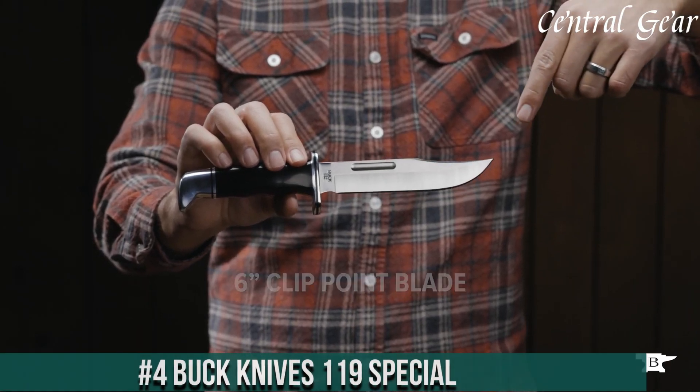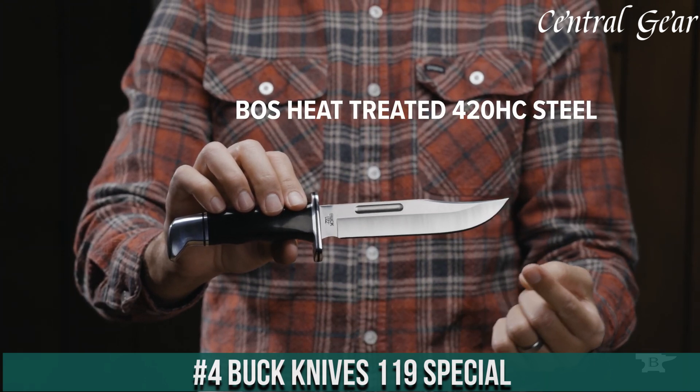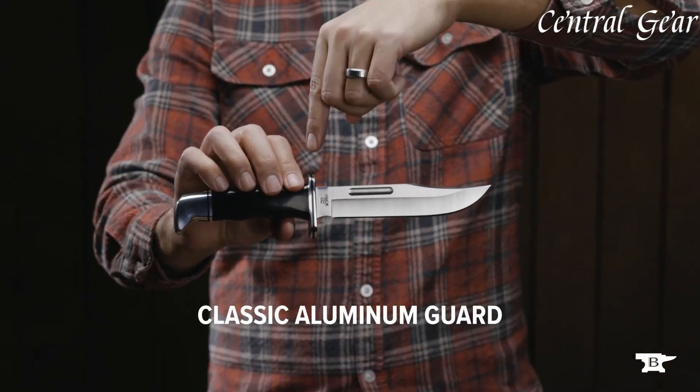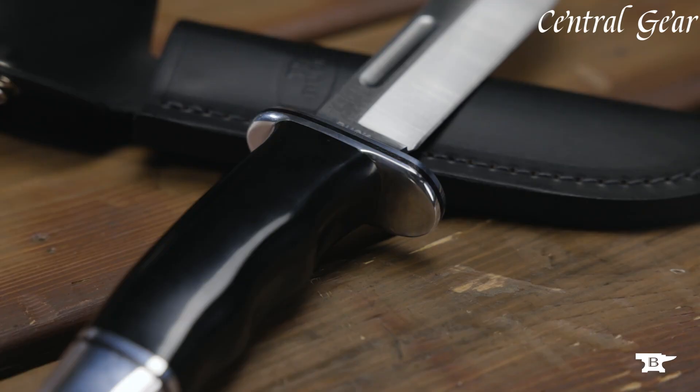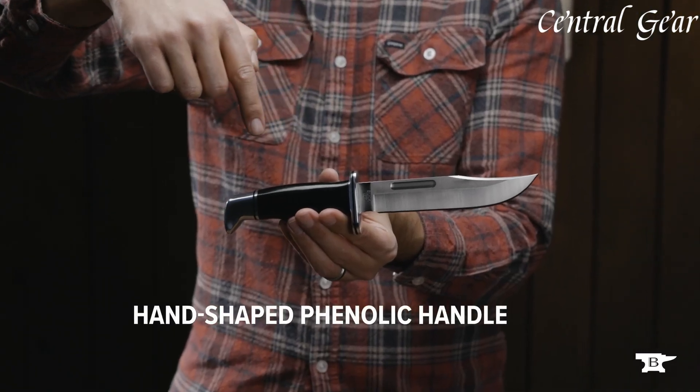Number 4. Buck Knives 119 Special — a legendary fixed-blade knife that combines classic design with superior performance. Known for its exceptional strength and durability, this knife features a high-quality 420HC stainless steel blade.